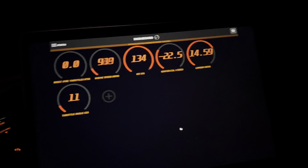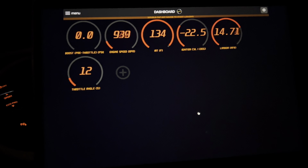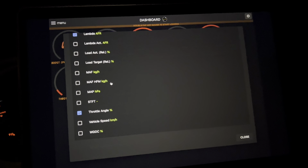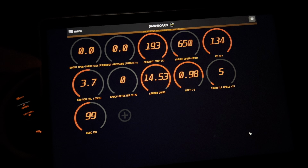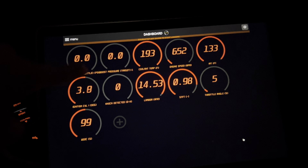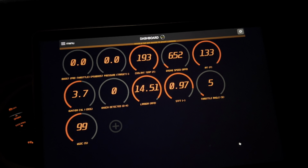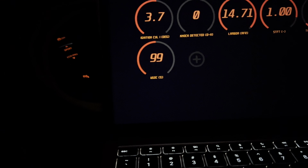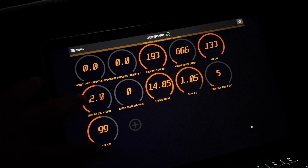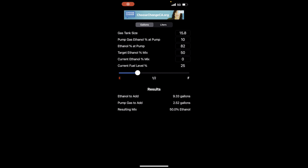I just turned on the car — it's idling kind of funny because it's on the E50 map and I'm on 91. I have to add some gauges. So I added boost pressure target — it already had the pre-throttle but I added what it actually hits — and I added coolant temp, knock detection just in case, STFT, and the wastegate duty cycle which is at 99 right now. I'll show you guys the gauges after I go on a drive, but first I'm going to head out to the gas station and pump E50.